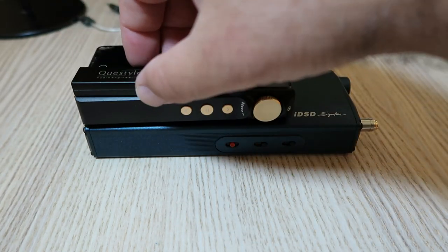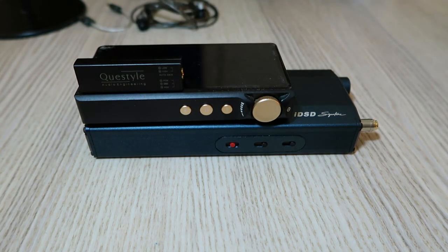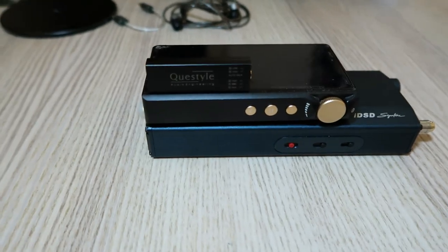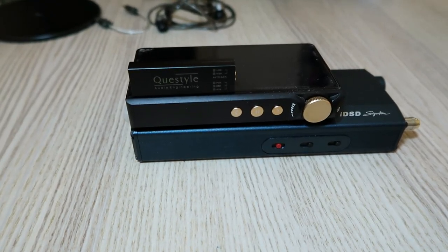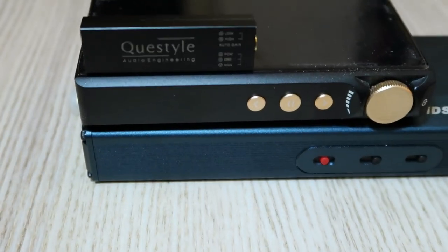In conclusion, I think the Questile M12 is an amazing product that offers a lot of value for its price. It is one of the best dongle DACs I have ever heard and used. It is a must-have accessory for anyone who cares about sound quality.